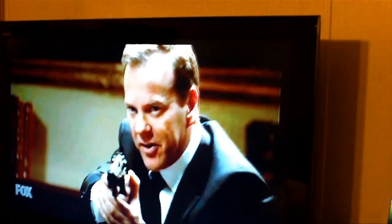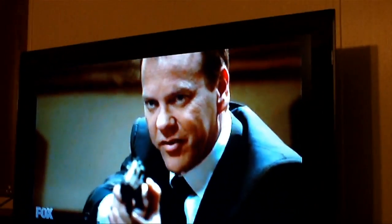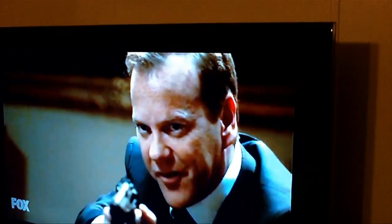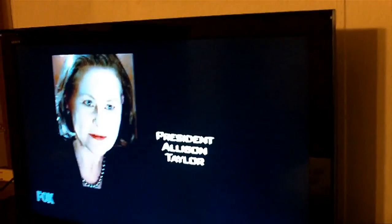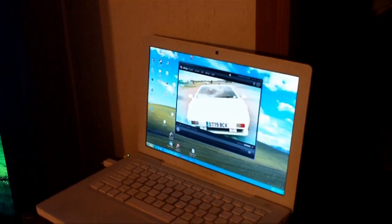Looks pretty good. Down underneath there's a JVC surround sound receiver. So that is one way you can successfully get streaming video from the internet connected to a TV set and actually watch it and have a real full-sized TV-style experience from what is basically streaming internet video. Now I'm running Windows XP on this MacBook in Boot Camp.